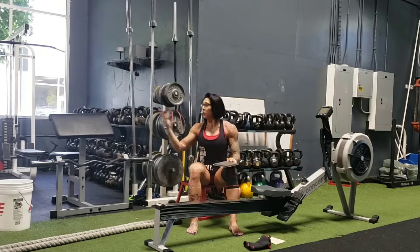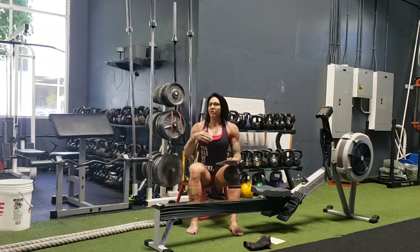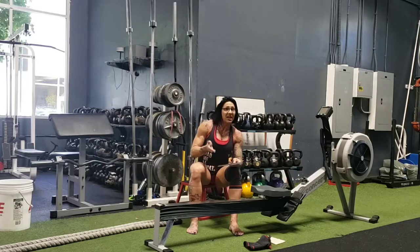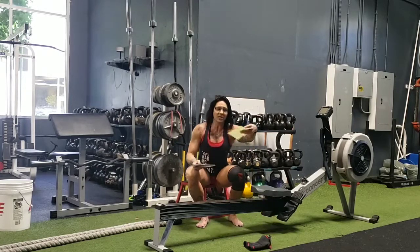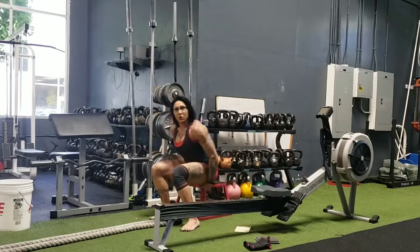When you do HIIT — high intensity interval cardio — which is what we're going to do here, you can do it on a piece of equipment or here with ropes. You want to go all out for 15 to 20, tops 30 seconds, then stop for 10 to 15 seconds, and then go at it again, or move over to the next exercise. I made a little list of things you can do with the ropes.